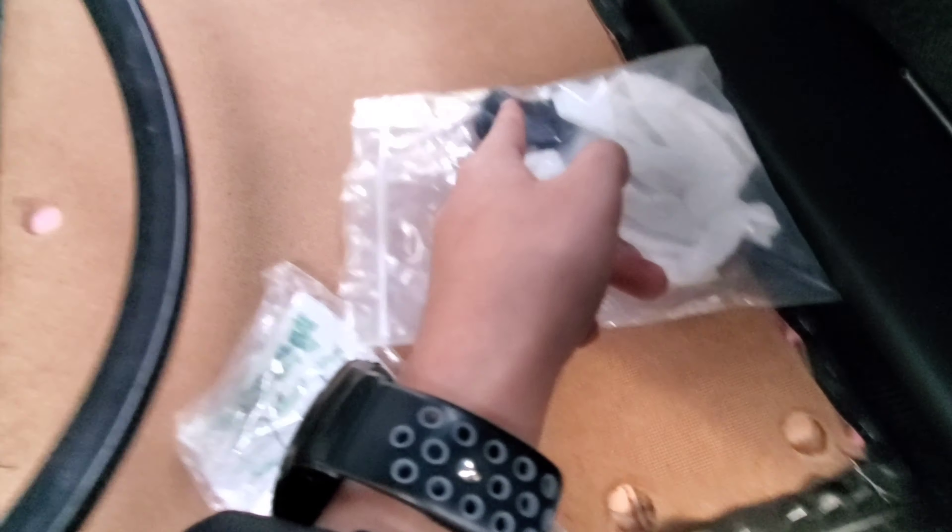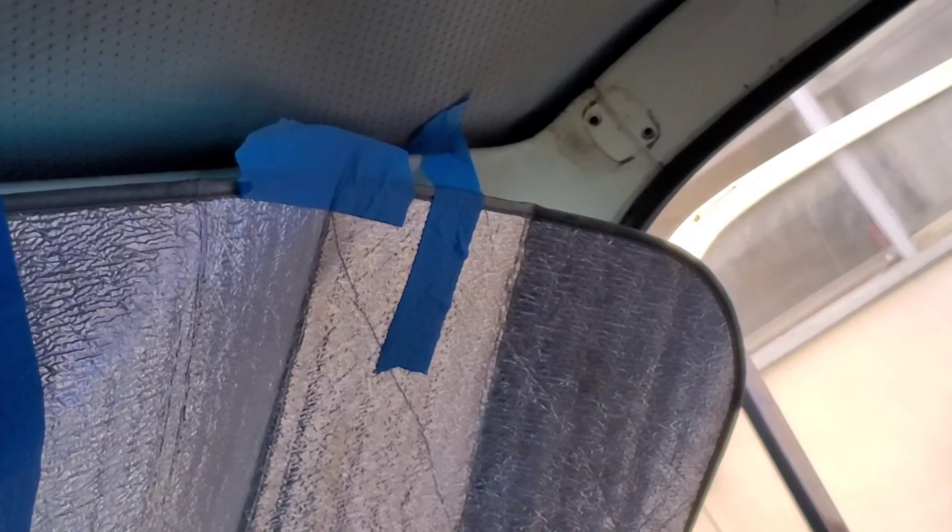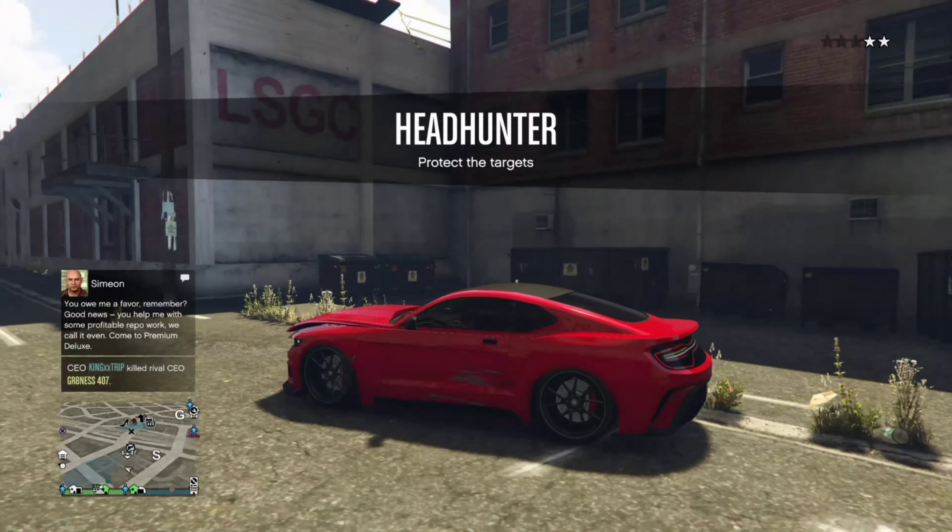Today I'm just gonna show you guys a quick vlog of me trying to install the visors on the truck, which didn't go exactly as I thought it would. And I'm also gonna show you guys a clip of the truck running for the first time — sorry it's portrait because I was focusing on the ignition. But here goes.